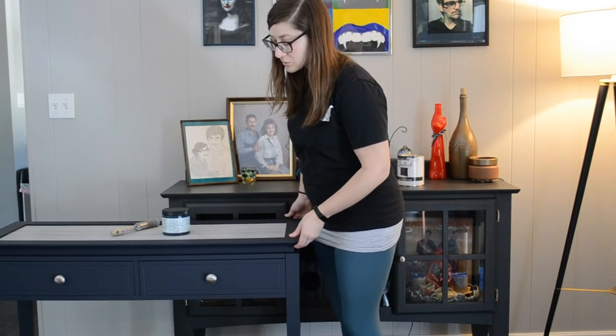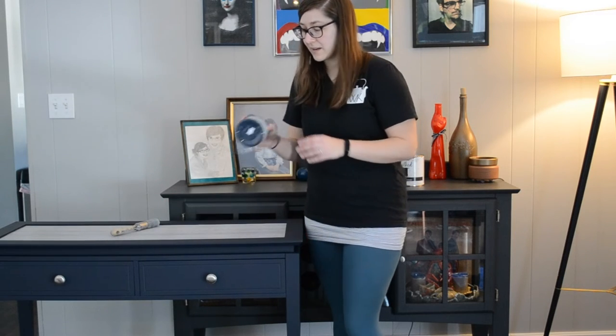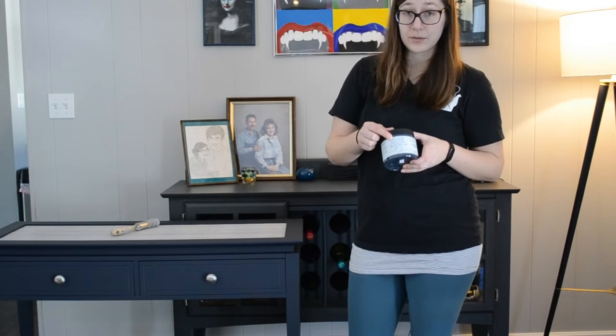I sometimes think about sanding it all down and refinishing it now with a different paint and different process, now that I know more. But it's okay for now. And then this newer piece — I discovered Dixie Belle's Silk Mineral Paint.